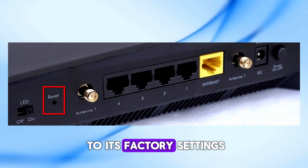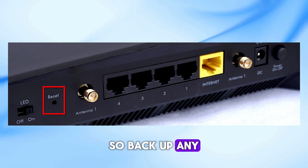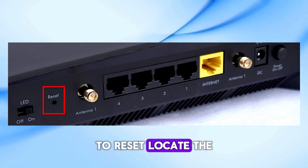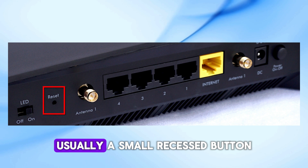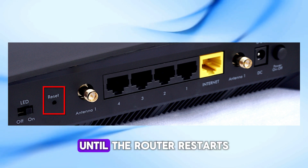Consider resetting your router to its factory settings. This will erase all custom settings, so back up any important configurations first. To reset, locate the reset button on the router — usually a small, recessed button — and hold it for about 10 to 30 seconds until the router restarts.